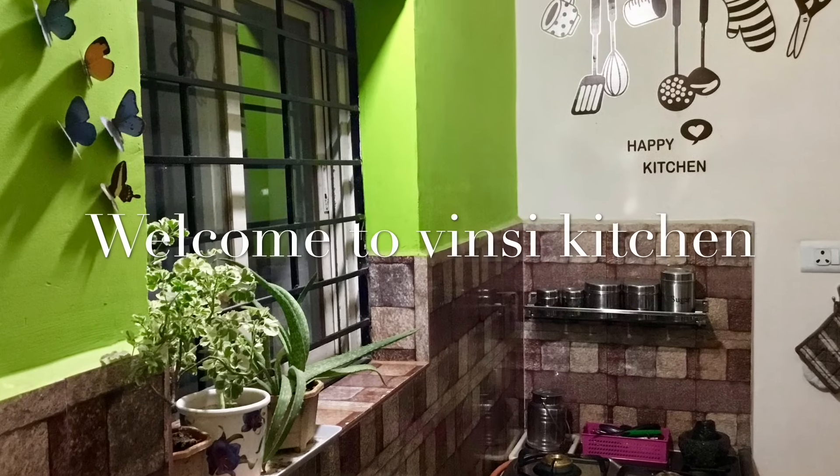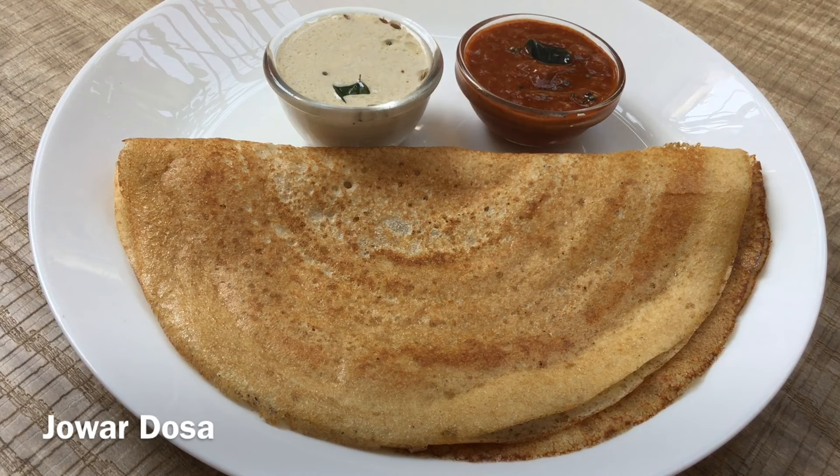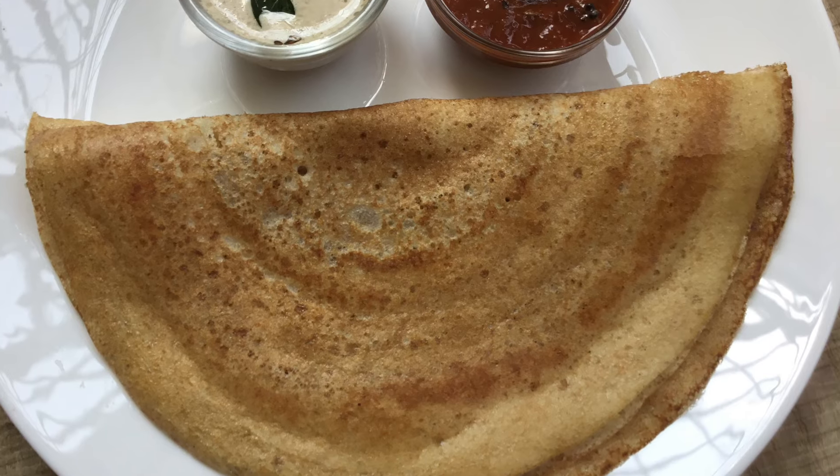Hi and welcome to Wincy Kitchen. Today our recipe is Jonna-Doselo. Jonna-Doselo is very healthy. It's important to get Jonna-Doselo in summer to cool the body heat.